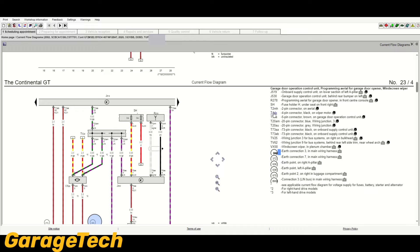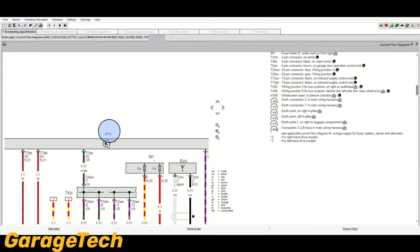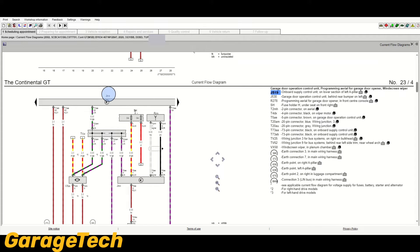Looking at other information in the key on the side — if you see J519 in the key and click on it, it'll highlight it on the diagram. This is J519, the onboard power supply control unit; you can get an idea it's a control unit from the symbol. Similarly, SH is a fuse holder H, located under the seat on the front right — click on it and it takes you to it. Going further down, you've got other information about connectors.